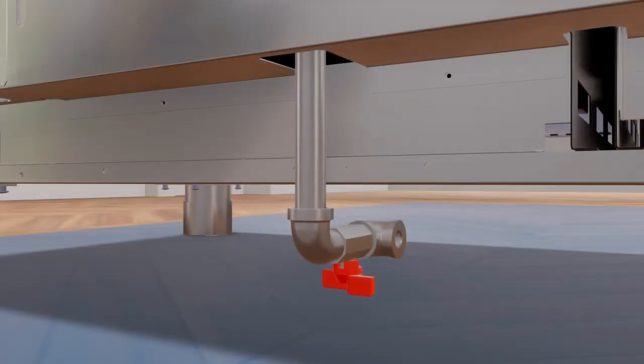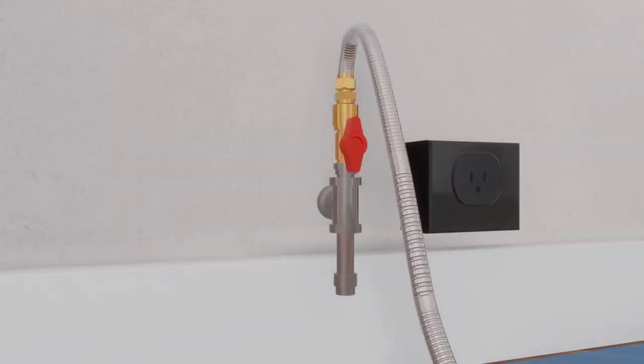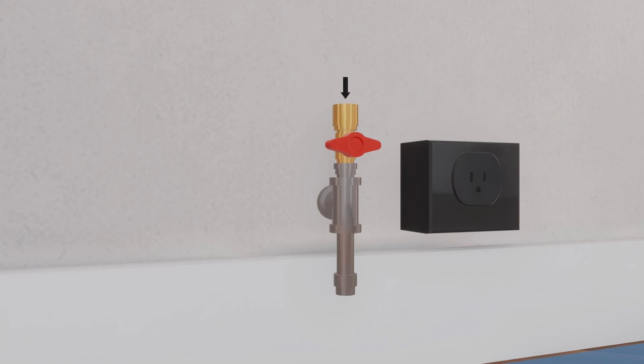The gas shutoff valve provided with this range should be installed at the rear of the range near the floor with the handle facing downward. To access the shutoff valve, remove the toe kick panel and reach under the range. An optional half-inch pipe elbow is provided for making the connection to the range gas inlet. Before disconnecting the old range, shut off the main gas supply valve and leave it off until the new hookup is completed. To prevent gas leaks, put gas pipe thread sealant on or wrap pipe thread with Teflon tape around all male external pipe threads. Install a manual shutoff valve in the gas line in an easily accessed location outside the range, and ensure everyone operating the range knows where and how to shut off the gas supply.